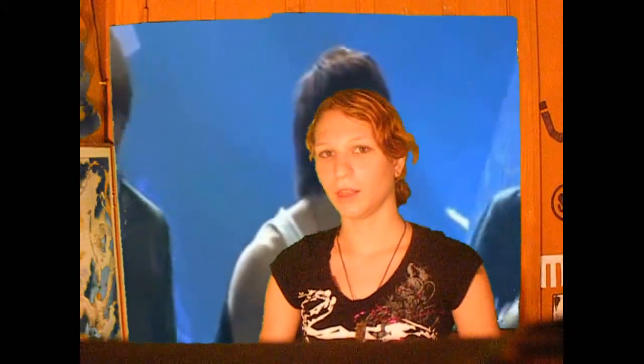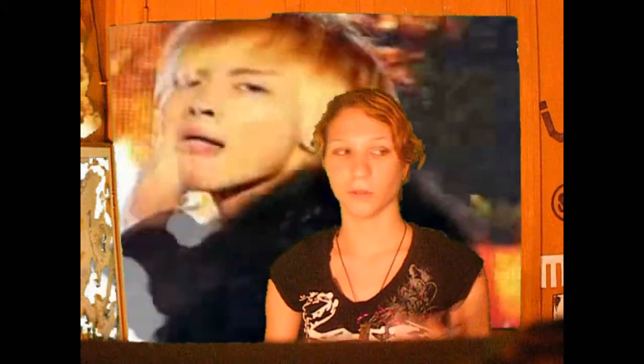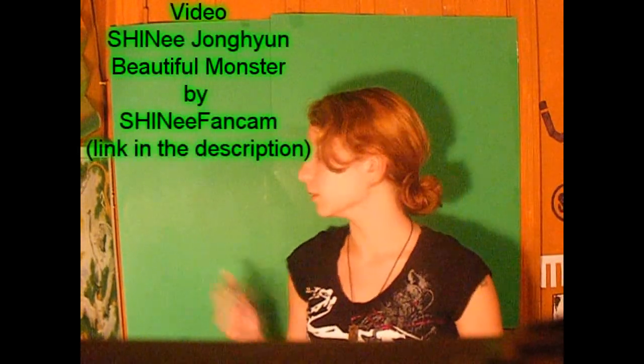There you go. As you can tell, the green screen works perfectly. It's a lot cheaper than buying one off eBay for say like $117. Just a dollar, poster board, and some tape.